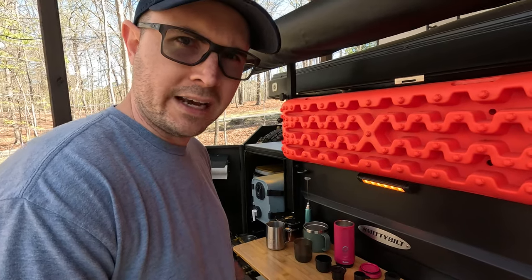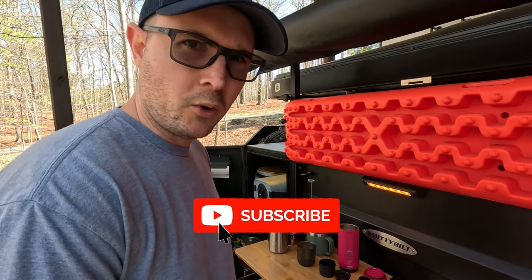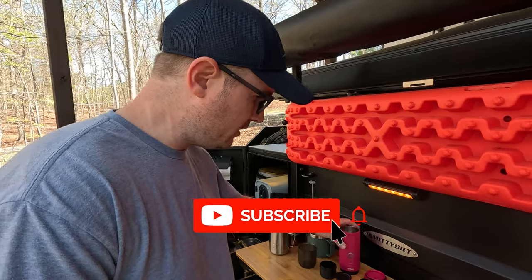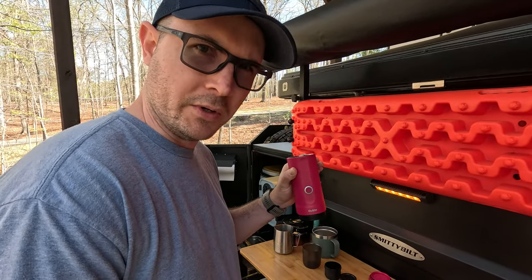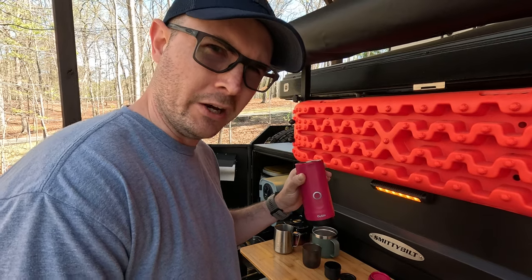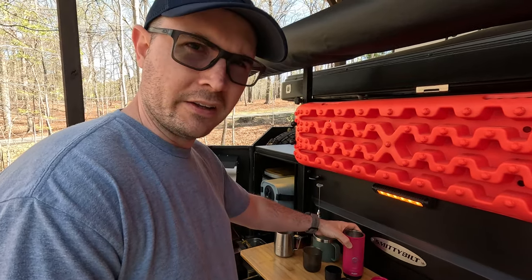Hey folks, in today's video I'm going to show you something that I don't believe has ever been recorded before — I'm going to use this Uten Nano, a portable espresso machine, to make a cappuccino completely off the grid.